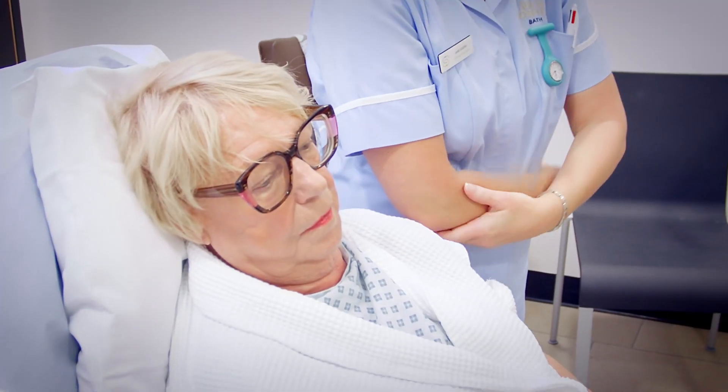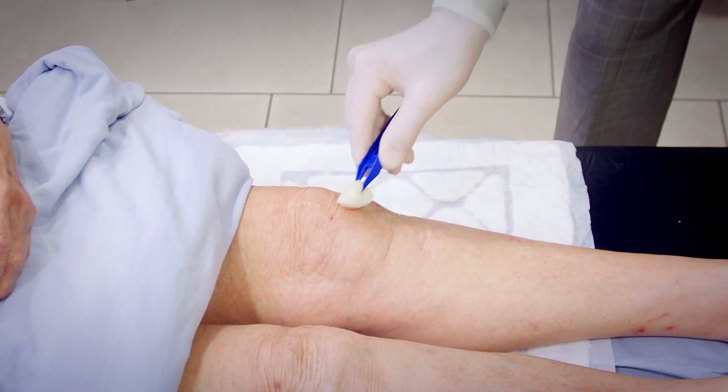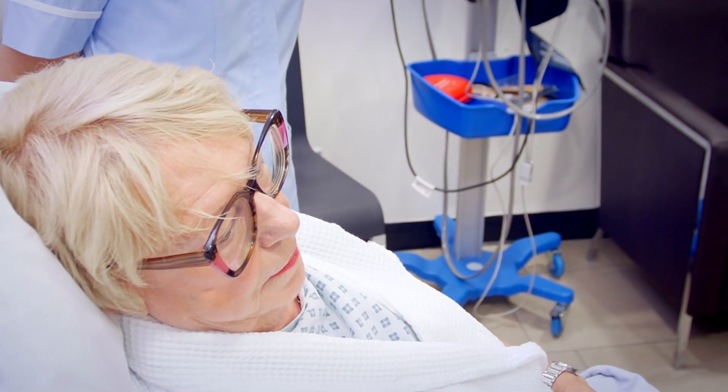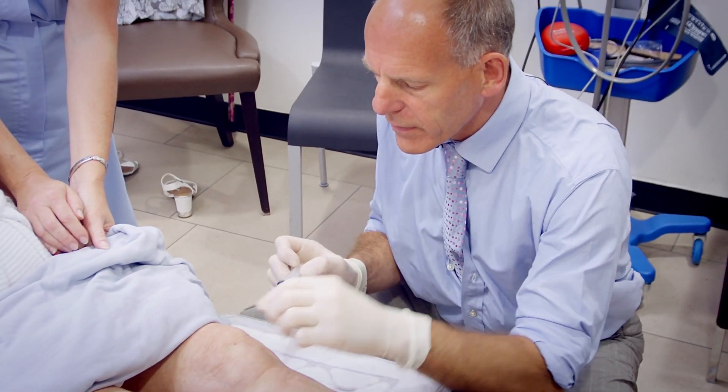Now what I'm going to do is put some special cleaning solution on your knee. This will clean the skin to reduce the risk of there being any bugs drawn into the knee. There we are, number one.